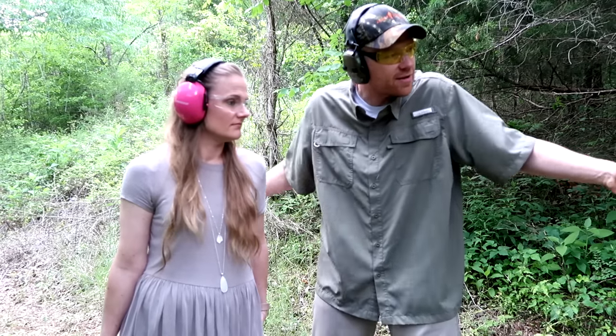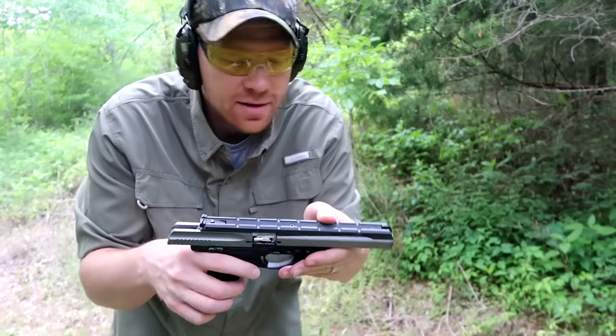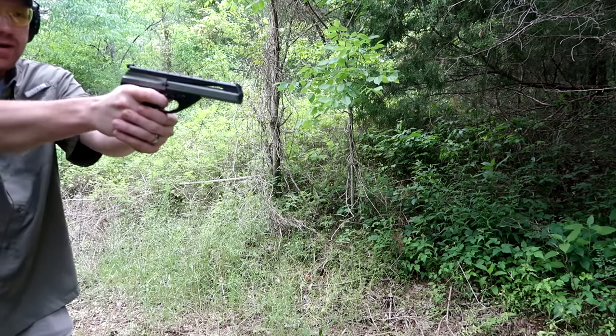For the last shots, I'm gonna put 10 rounds on a paper target and then at the end we'll see who had the better group. Bet you can't guess who wins. I'm gonna shoot the same size silhouette target — 10 rounds — see what kind of group I can get out of it. Hopefully better, but we're about to find out.